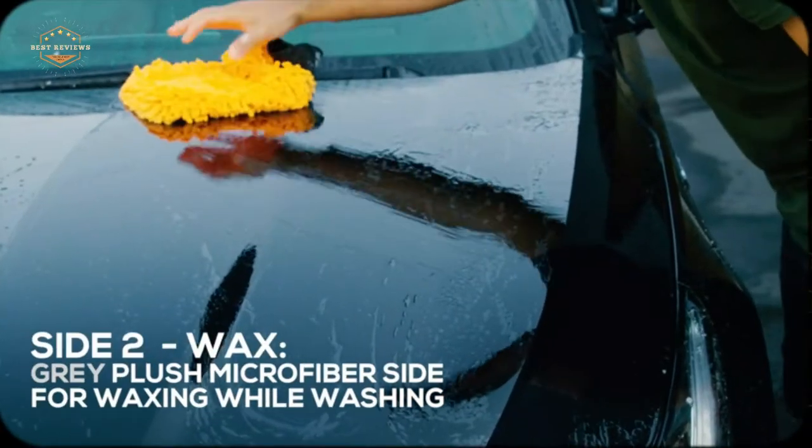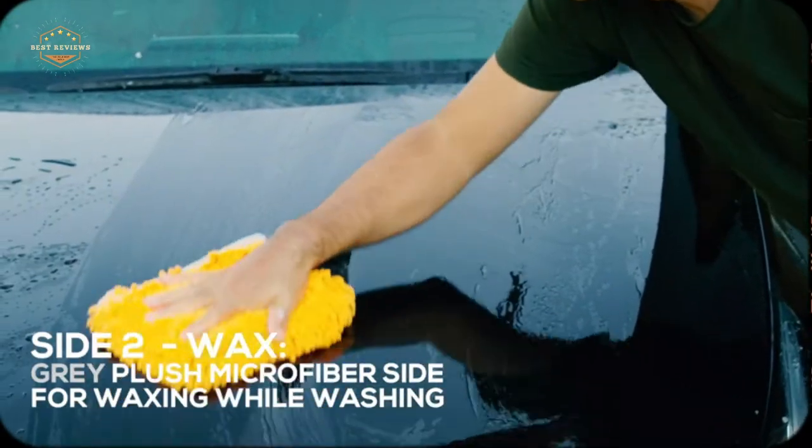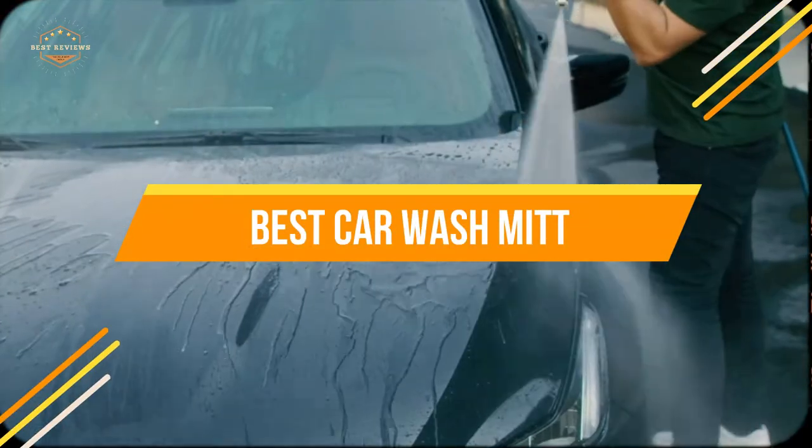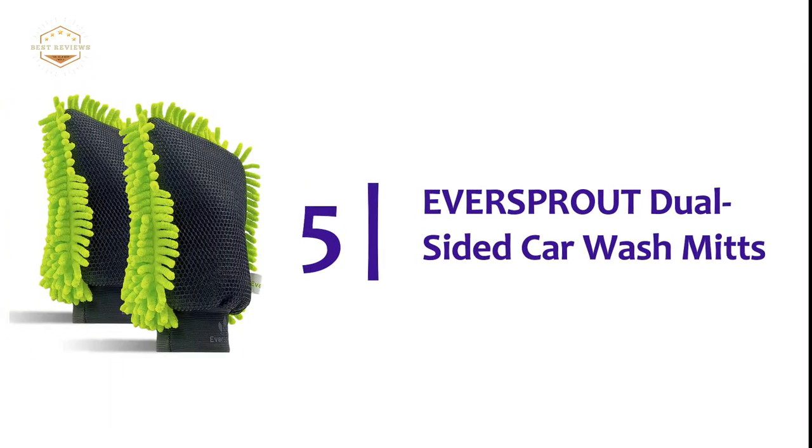In today's video, we will show you the top 5 best car wash mitts. So let's get started, beginning our list at number 5: the Eversprout Dual Sided Car Wash Mitt.